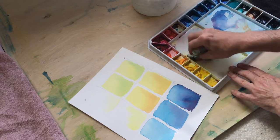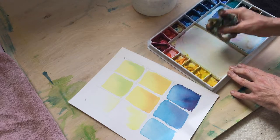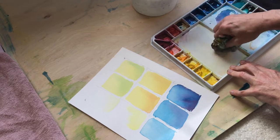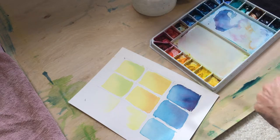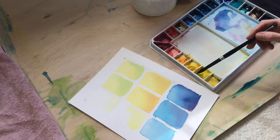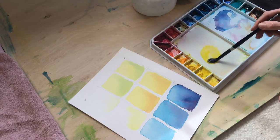I do keep around these used-up, seemingly used-up paper towels. Oftentimes when they are really dry they're good at scrubbing out the color, any remaining sort of staining color. Anyway, we've been adding some yellow and going to a little bit of yellow-green.